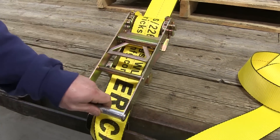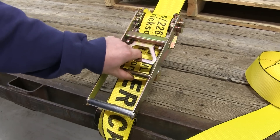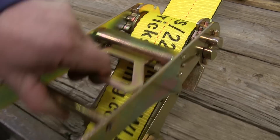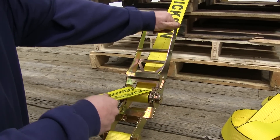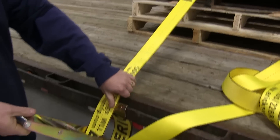Now with our excess strap secured we're ready to hit the road. When you're ready to unstrap your load, simply take the handle here and pull in on this handle as you'll notice how it releases from the locking mechanism. Fold it up with the handle pulled — go all the way — and it releases the strap where you can pull down and then remove the strap from your load.